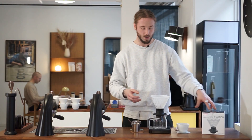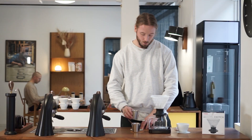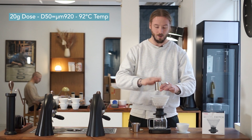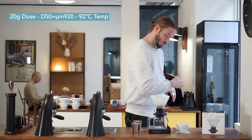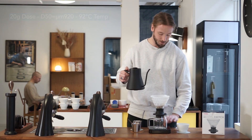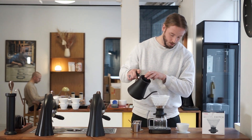The Switch comes in a few different sizes — we actually ordered the smaller one but got the larger one. What we're doing here is dosing 20 grams of coffee, ground to a micron of 920. That's a little bit coarser than what we're used to, but we're also brewing a little bit more coffee than usual.